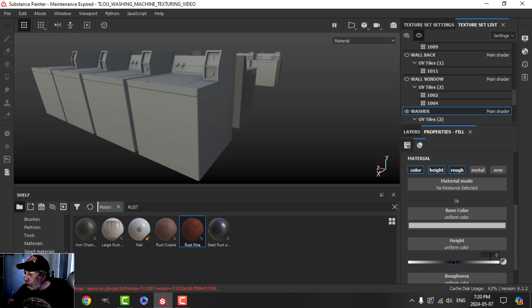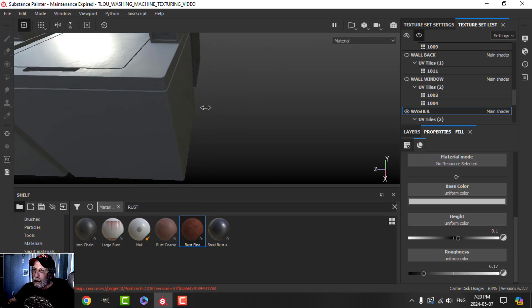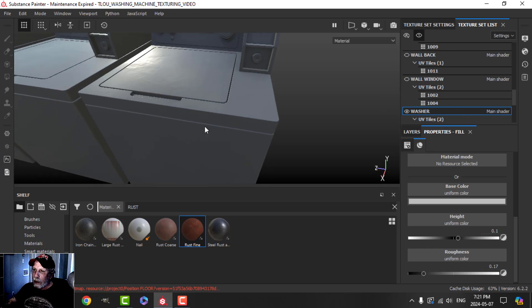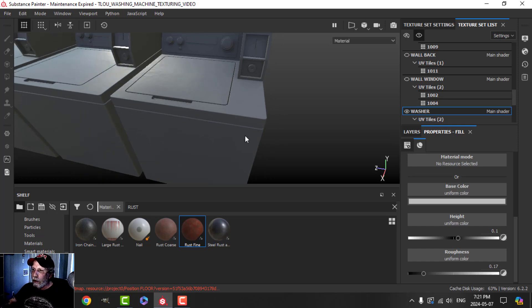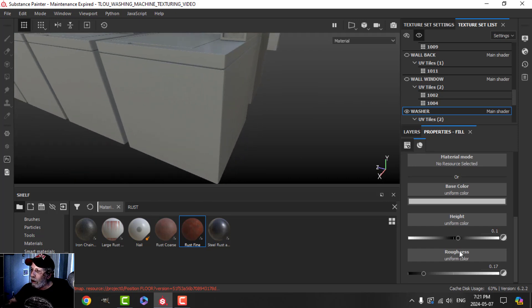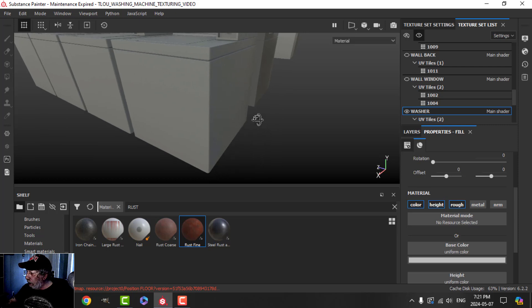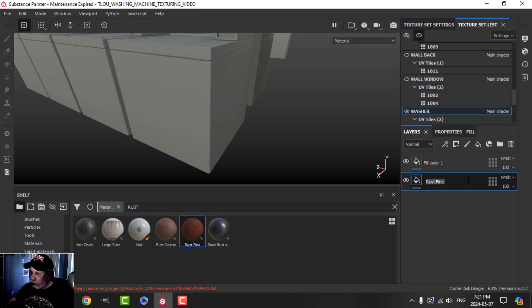For height I want just a little bit, so let's do 0.01 — we'll be cutting away out of this to reveal some rust underneath. Roughness, let's try 0.17. I hope that with the way I render it, it will look good enough without having to add metal, because I find metal doesn't really give me what I want. Let's call this layer 'rust' and this group 'main'.